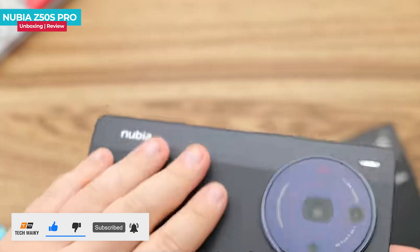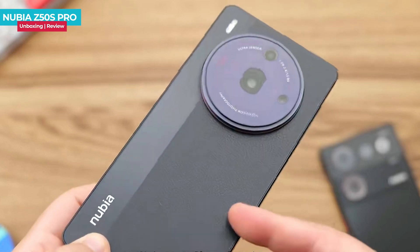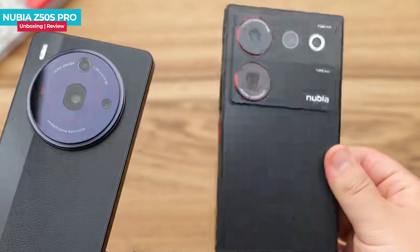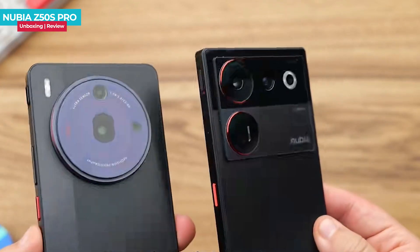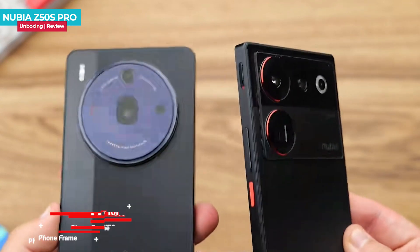The glass material makes it look like there are two separate pieces, resembling the feeling of holding a camera with both hands. This design characteristic is consistent with previous Nubia products like the Z50 Ultra and its photographer's version. Compared to the Z50 Ultra, the Z50s Pro's design aligns better with current mainstream trends, especially with a focus on highlighting the camera's powerful appearance.